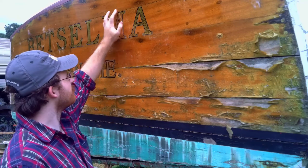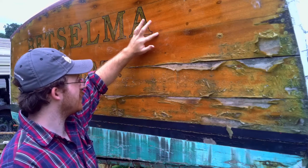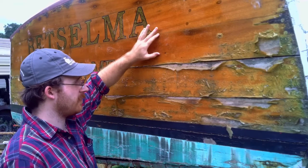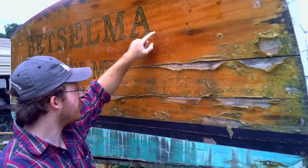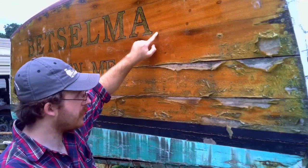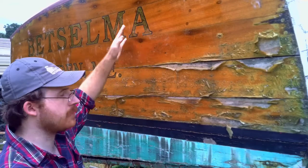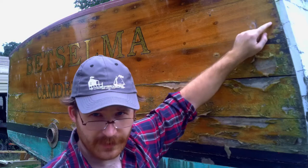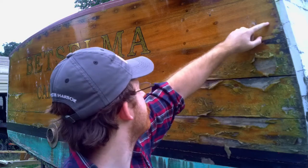You can also see right here where, when they put the protective layer of coating over it, it sort of dripped down and just kind of ran. It's not bad, but this is going to be coming off anyway. I've got a feeling that the wood on the transom here has been re-bolted simply because of the different size bungs that you have.